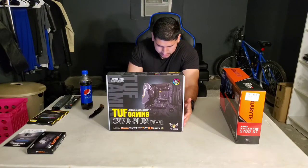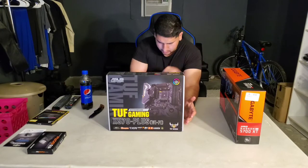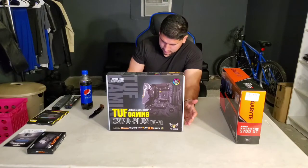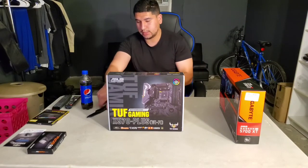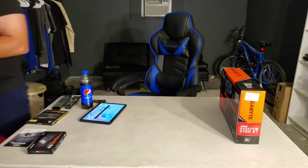It's available to ship in one or two days — the renewed version shows as in stock. I'll put the link in the description. The graphics card pricing is basically $420. That's pretty much it for all the items. Let me put the tablet away and show you guys what's on the boxes.